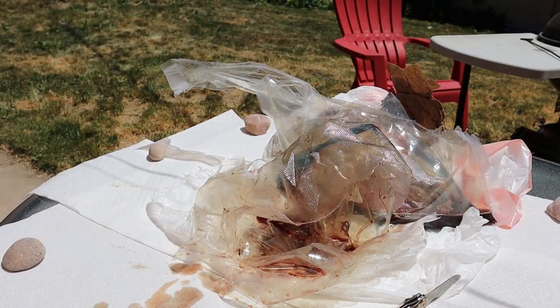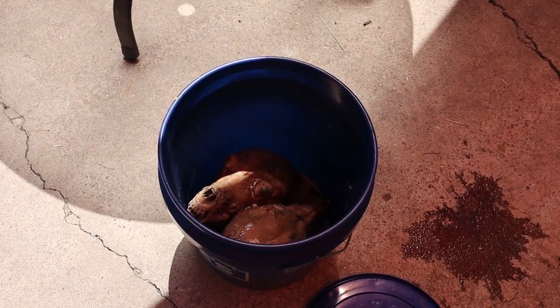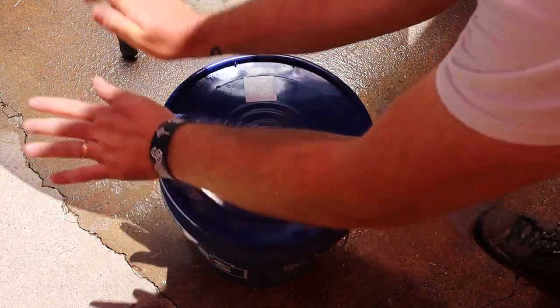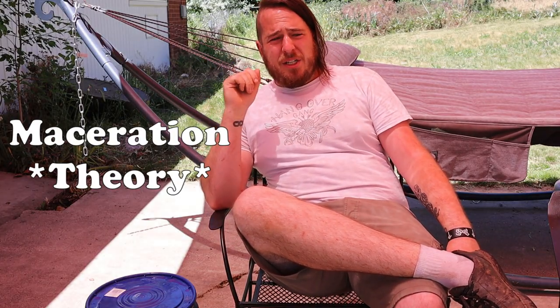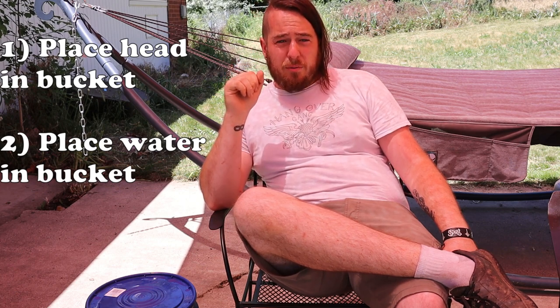So I got the two things in the bucket. The idea behind maceration is that instead of having beetles or other insects eat all the flesh for you, you're just going to let the bacteria do it for you. So the third step is going to be optimizing that bacterial growth.